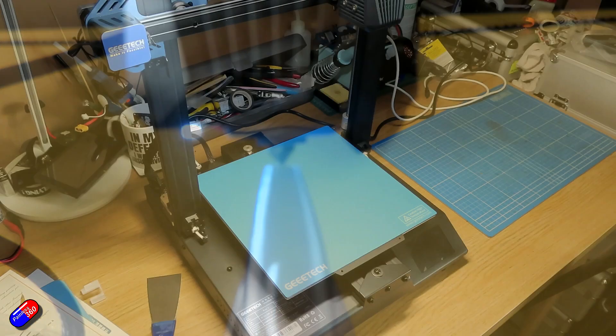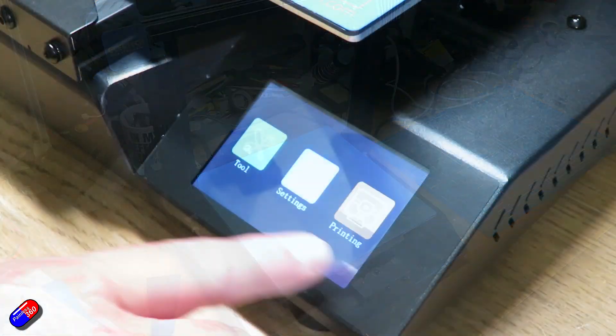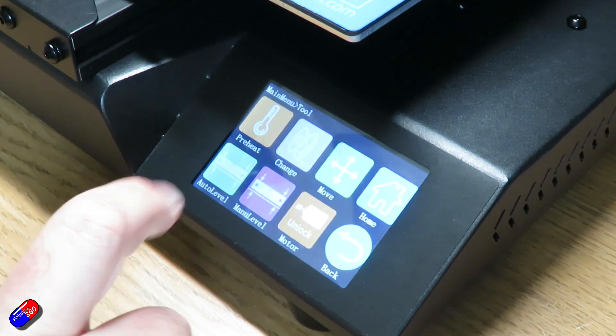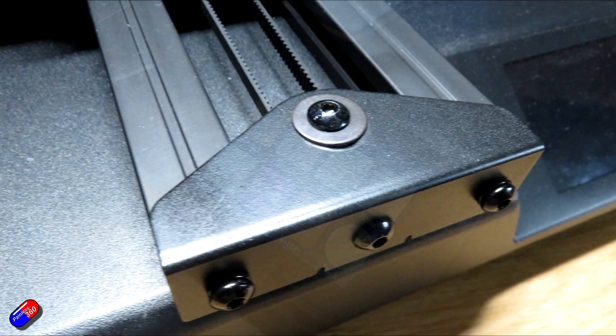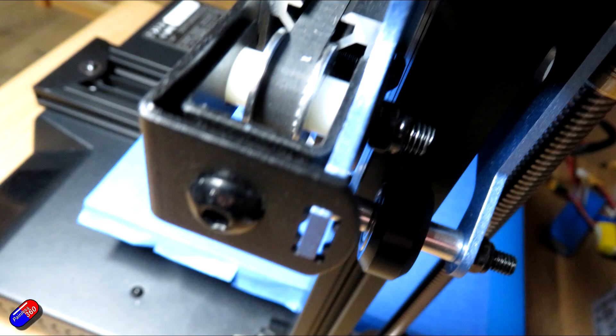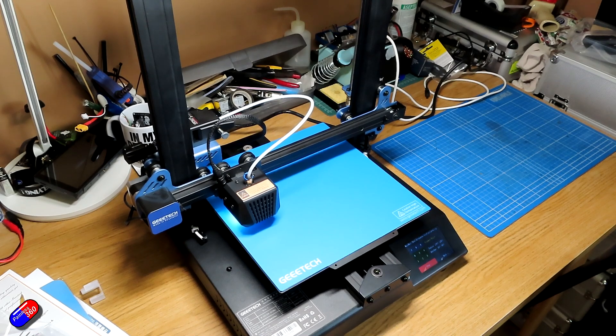So the main headlines for this: it has an auto leveling function, and it's dead easy to navigate through the touch interface at the front. There is also manual leveling available. It's a fixed hotbed, but it does have a magnetic plate that you can take off. There are no complicated screw nut adjustments — everything's operated on the screen. So once you've got it out of the box and set up, the printer's pretty much ready to go with a simple calibration routine.